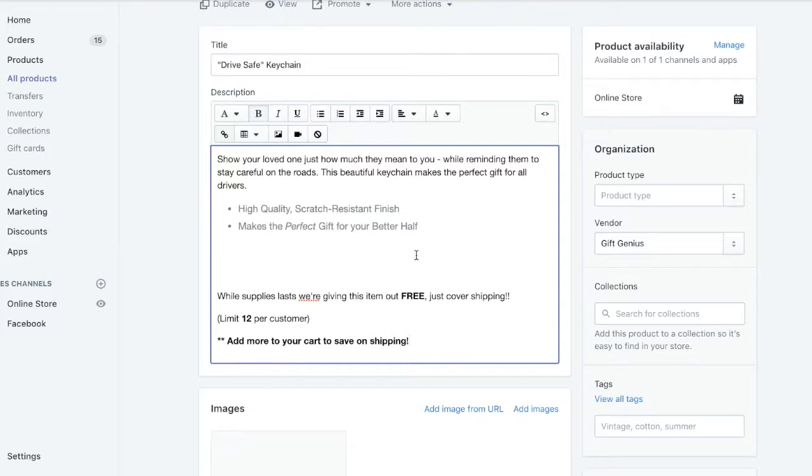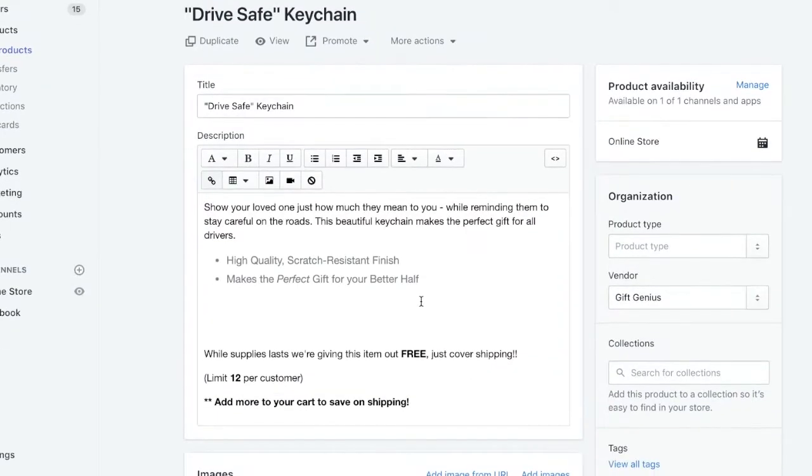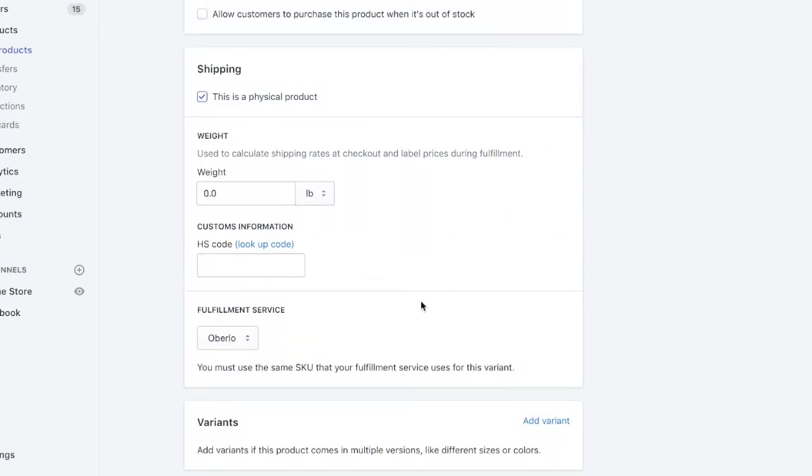You want to make sure that your product is one that people could benefit from buying multiple of. Things like necklaces don't work well with free plus shipping because who needs more than one necklace. Also notice that I said 'just cover shipping' instead of 'just pay shipping' — you're going to want to do this whenever you mention that the product is not completely free. While you're on your product page, scroll down until you see Weight and set this to 20, because that's what we adjusted our weight-based shipping for.